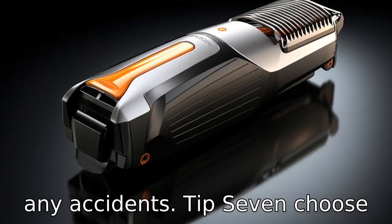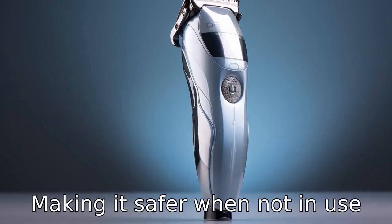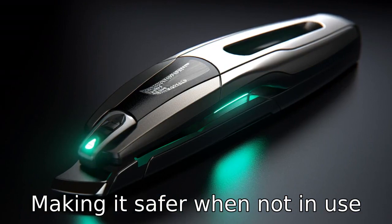Tip 7: Choose a clipper with a safety lock feature. This can prevent accidental usage or injuries, making it safer when not in use or during storage.